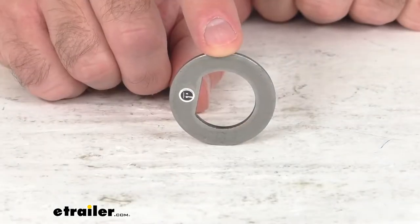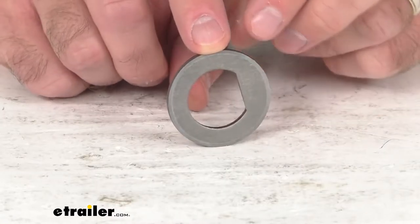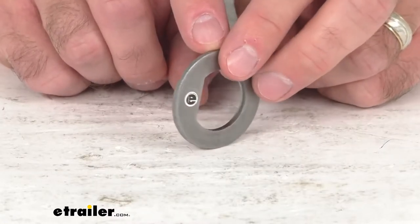Hi everybody, Andy here with eTrailer.com. Today we're going to take a real quick look at this de-washer for Easy Lube Spindles. This is going to be used for your Easy Lube Spindles with a 1 inch in diameter thread.